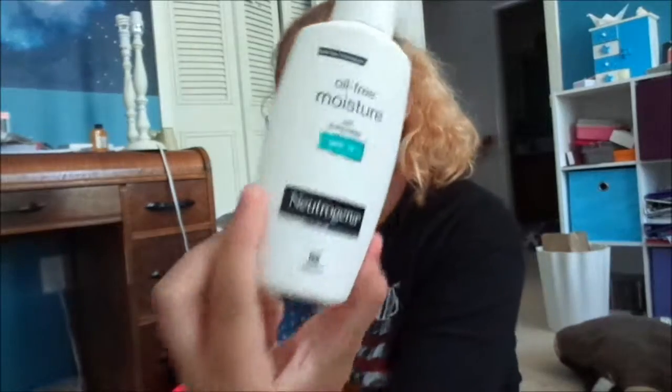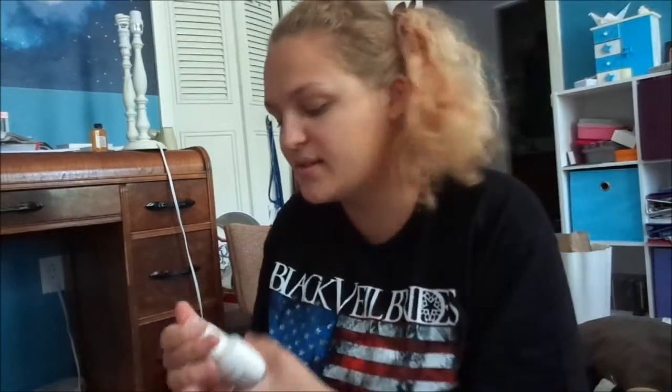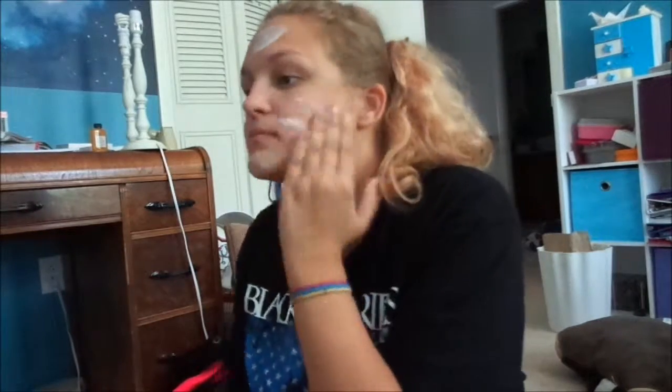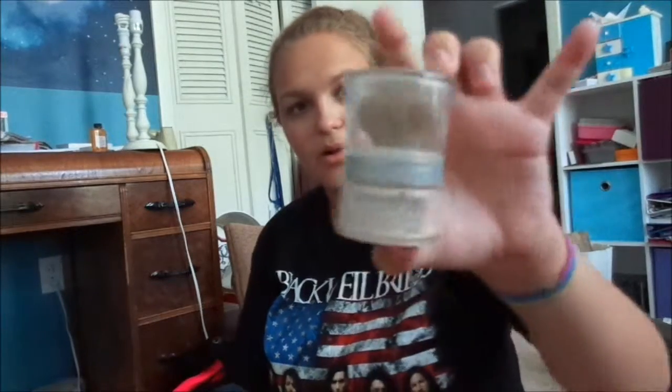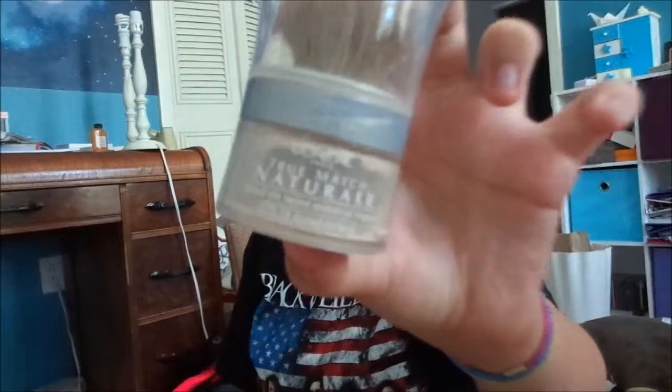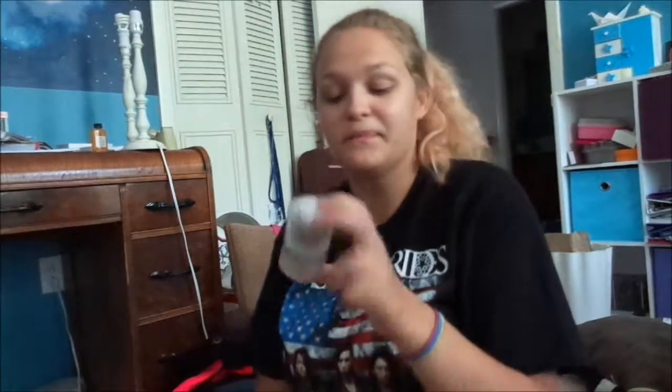First I'm gonna be using this Neutrogena moisturizer and I'm gonna be using this as basically like a base and a primer type thing. Next we're gonna be using this L'Oreal Infallible True Match Natural Mineral Foundation.